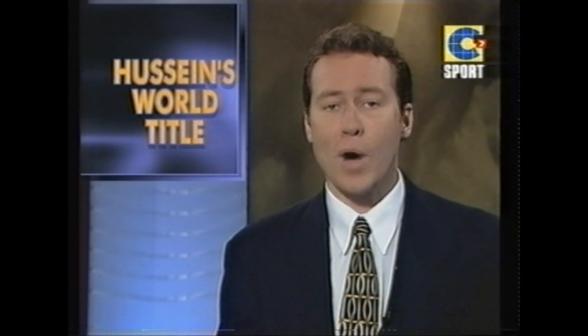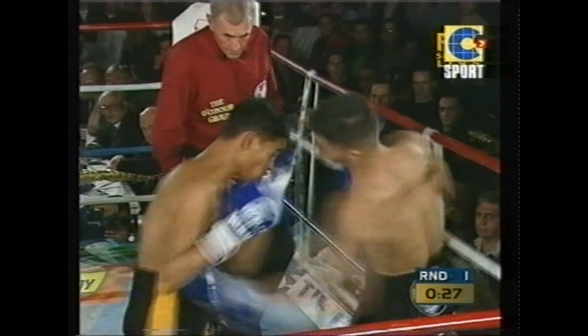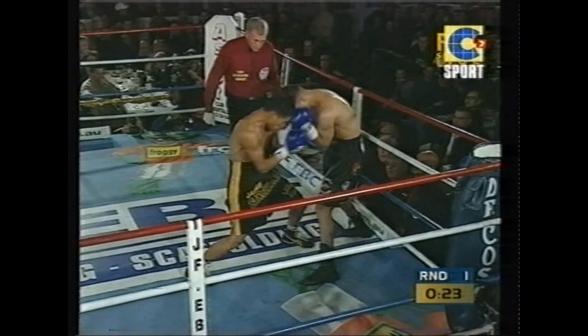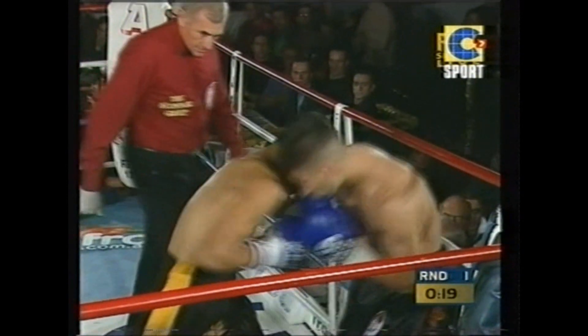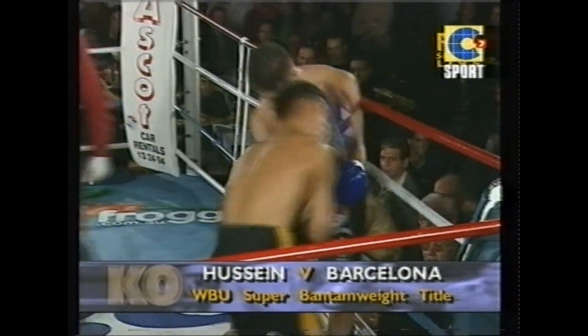Despite a very supportive hometown crowd, Skinny was made to fight all the way by a very game and tough opponent. Nadell Hussein up against the ropes as the crowd starts chanting for their man, Skinny Hussein — in the all black. Barcelona with the black trunks and yellow striving down the side.